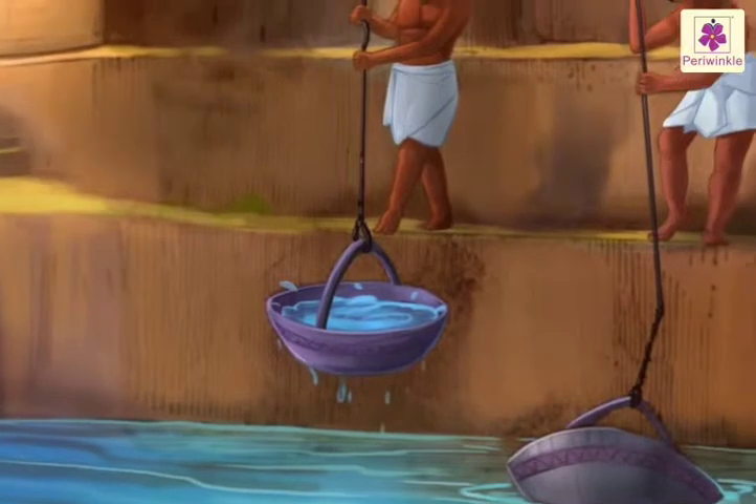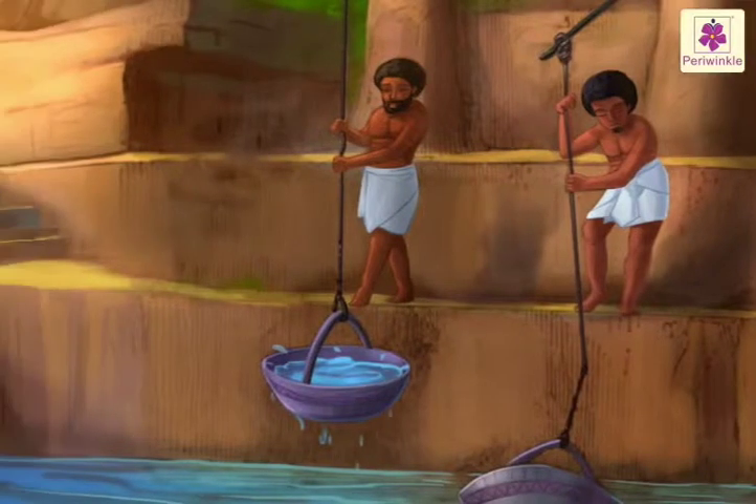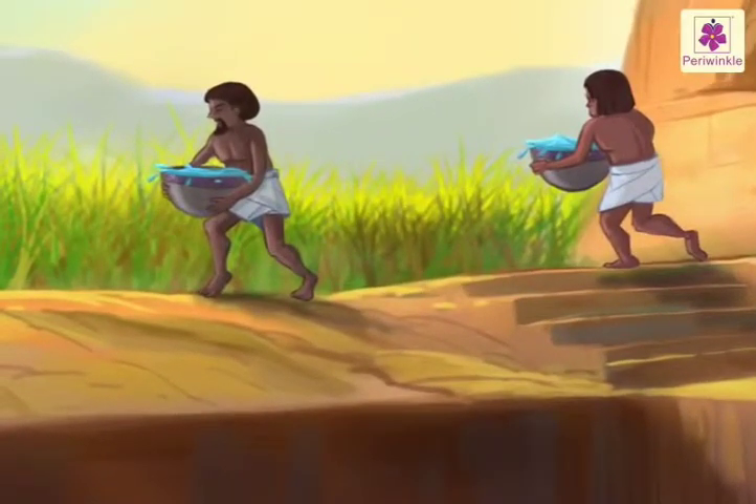A second man stationed there scoops out the water in a similar manner, still higher. Each man can raise water about 5 or 6 feet. So three men can irrigate a field 15 or 20 feet above the water source.